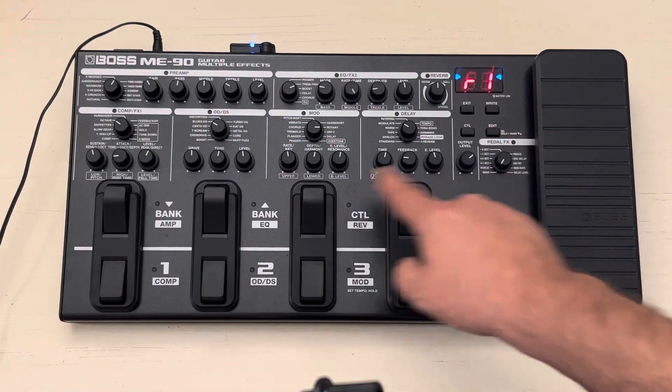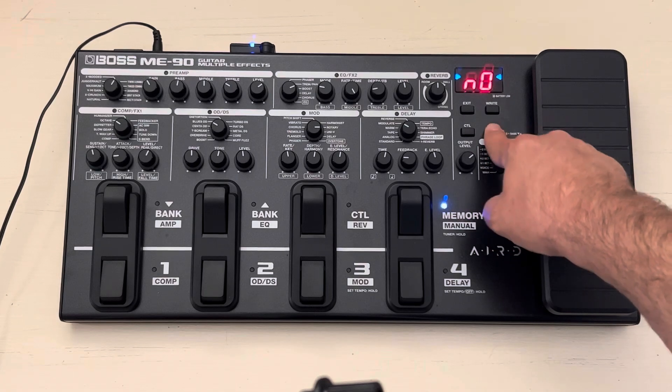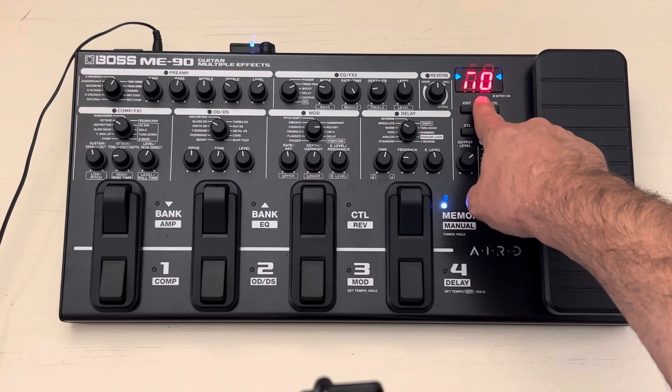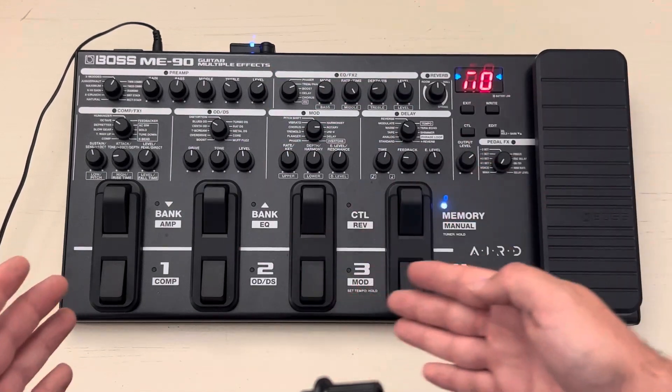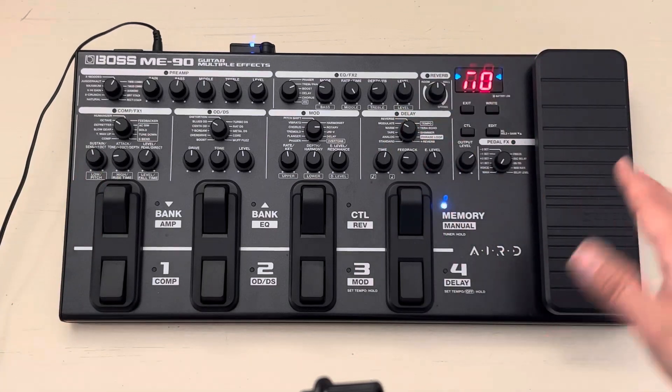So really it comes down to this one setting right here — that's what you want if you don't want the levels to go all over the place. Then you can go ahead and set your own presets and parameters the way that you want, keep it nice and level and balanced.